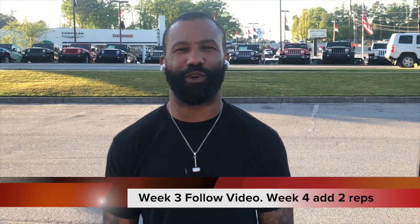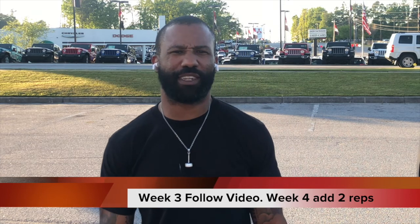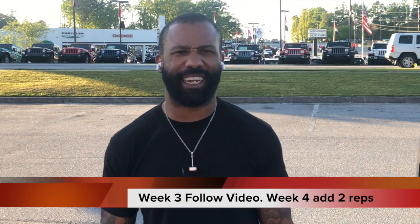All right, this is Coach Golden. I'm going to take you guys through a normal stretching routine, the way we normally go through it. We know we're going through this COVID, but we still got to get it in. Here we go.